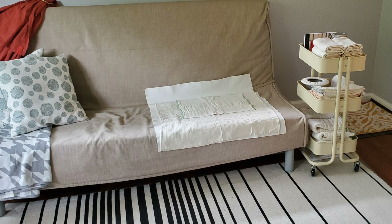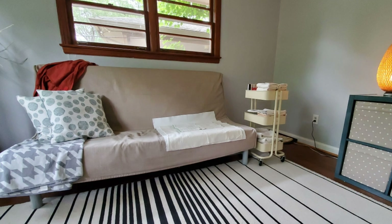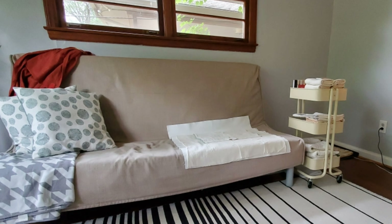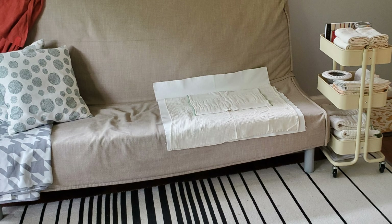Hello and welcome. Today I'm going to share with you how I set up my daytime space for EC practice with my newborn. We spent a lot of time in those early weeks hanging out in our living room, and I knew from practicing EC with my older children how important it was going to be to protect my furniture and flooring from any misses that would happen.